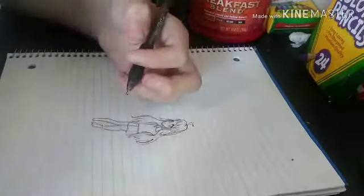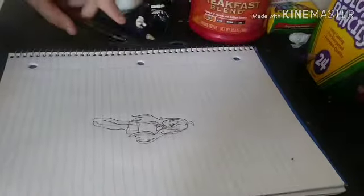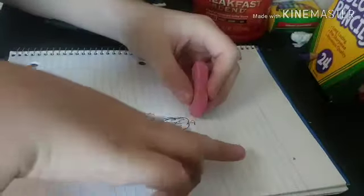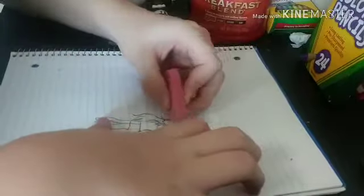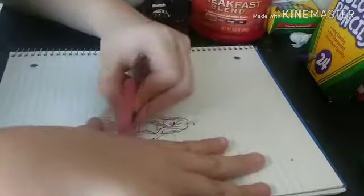I know this isn't a very good sketch, but I did it, so I'm going to go ahead and get rid of the base. Every time I usually do this it just smudges the ink, like it's doing right up there, but it's not very noticeable.